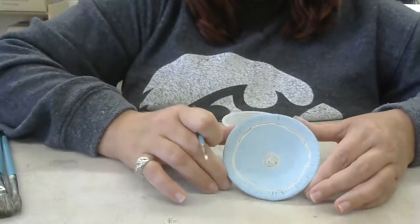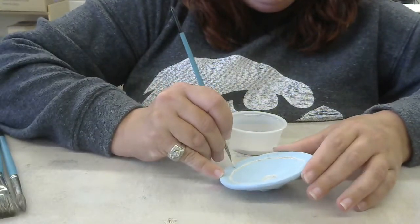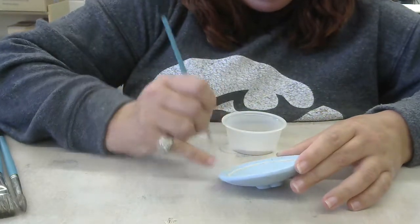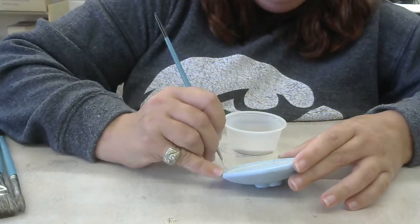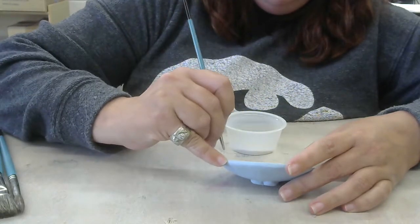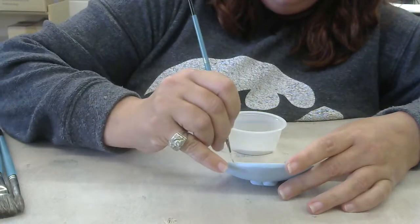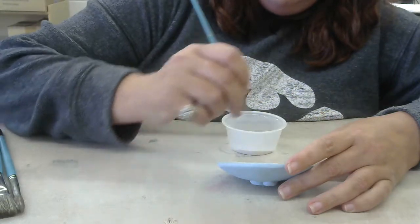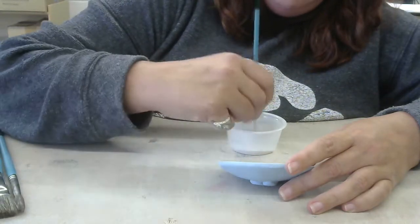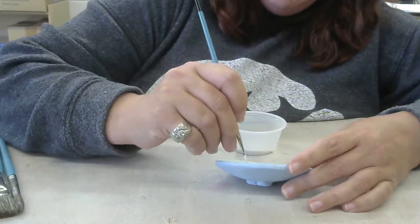I'm going to let that continue to dry — that's coat one. I could go back into my textures, but this takes a little bit of time because I have to do this three times. That's why I painted my base first — that went really fast, doing a solid coating instead of trying to go in between all the lines. If you only put two layers on, your glaze is going to be streaky. If you put three layers on, it should be a good thickness — pretty even, not too streaky, a solid coverage.